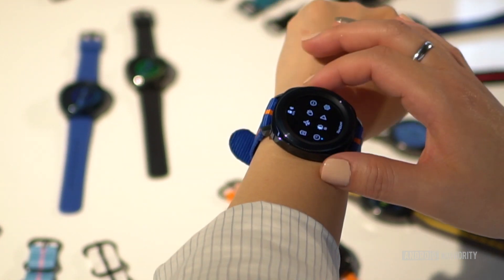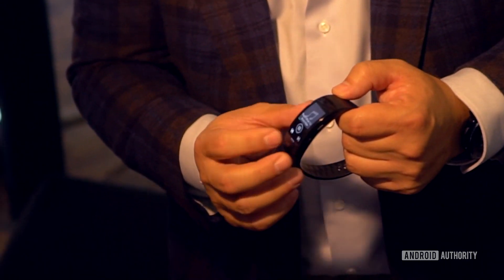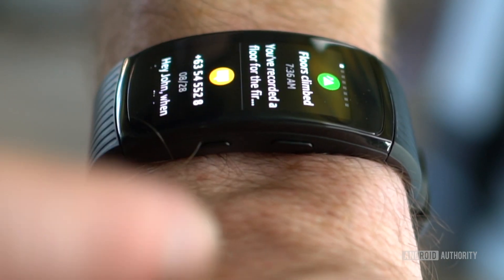Exact pricing and availability for the Gear Sport will be announced soon. If a fitness smartwatch isn't really your thing, Samsung also has the updated Gear Fit 2 Pro on offer, which comes in a small or large size and now fastens with a clasp. It offers the same built-in GPS, auto activity detection, 5 atmospheres of water resistance, and swim tracking via Speedo.